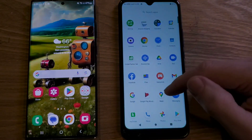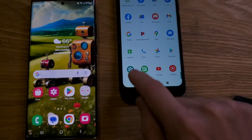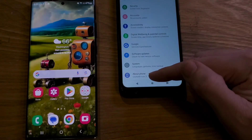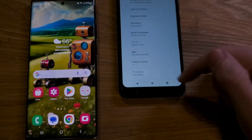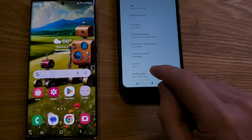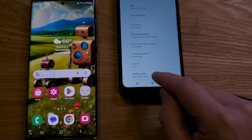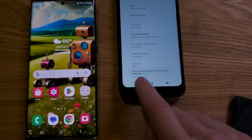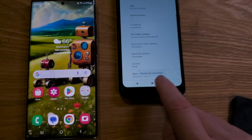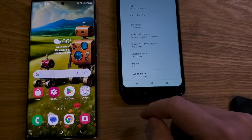We're going to start by swiping up to get into our settings. Settings are in alphabetical order. Inside settings, scroll all the way down to About Phone and touch it. Inside About Phone you'll see Build Number. We're going to touch Build Number a bunch of times — seven times. Two, three, four — and you're going to start seeing a message: you're almost a developer. Five, six, seven. You should see: you are a developer. If you don't see that, just touch it a few more times until you see that message.